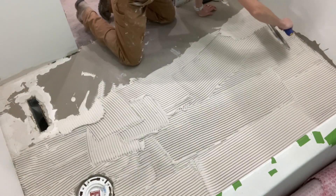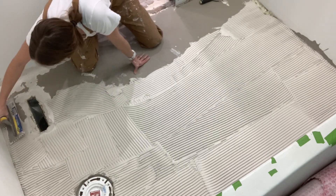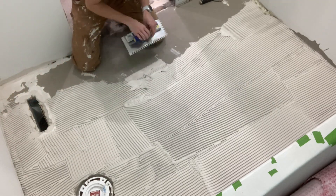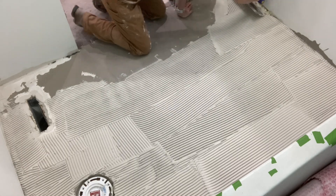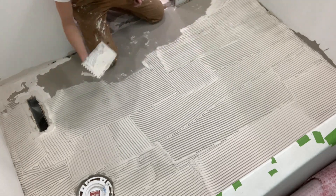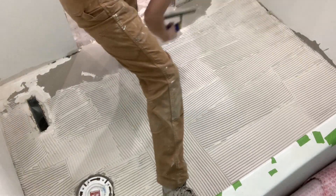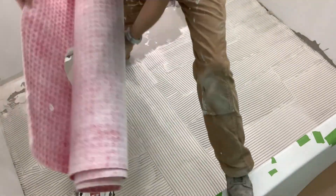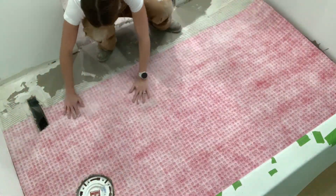You're going to want to mix your thinset pretty wet because, although you want to be able to trowel it out, you want those ridges to collapse easily so you get really good adhesion and coverage. Also, don't spread more thinset than you can catch up to at your work pace, because you don't want it to skim over before you get the product over it. Only work as far as you can before it glazes over.